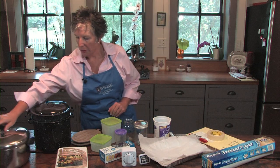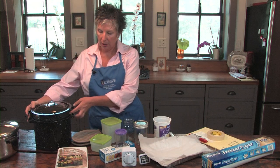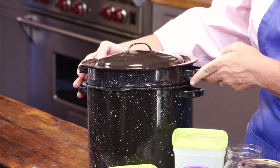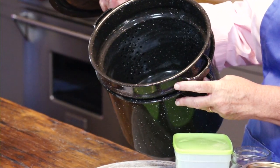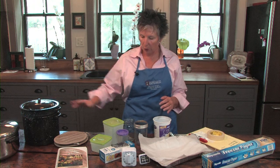A large pot that you can boil a volume of water in is good. Even better is what we call a blanching pot. This is a pot that has an insert — you can call it a spaghetti cooker — but it has an insert that you can lower the vegetables into the boiling water with and blanch them. This is a small size for if you just want to blanch a pound or so of vegetables. Of course, hot pads — we want this to be a safe operation. You're dealing with boiling water, and we don't want you to get burned.